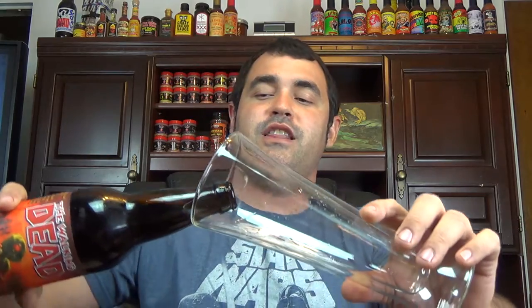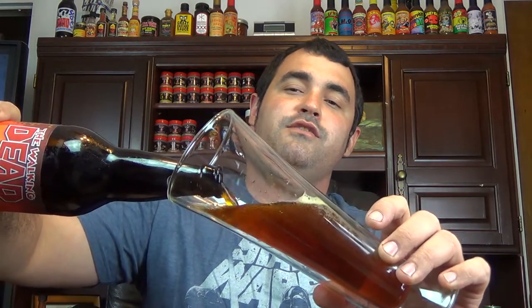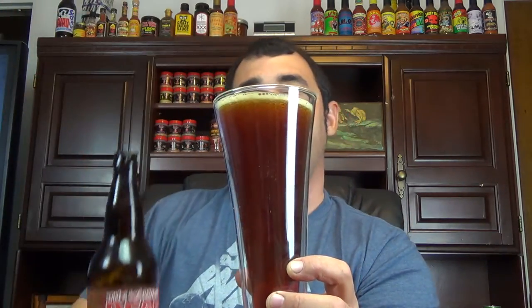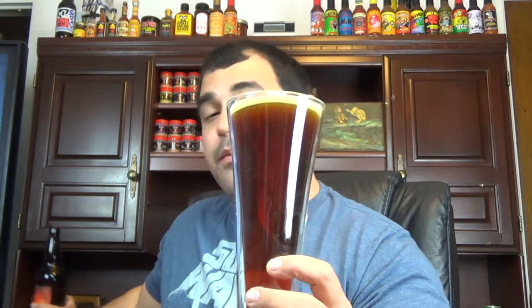Without wasting any more time, let's go ahead and pop the top because I do have some stuff to talk about. I am happy to see that this has good carbonation to it because when it was sent to me it did leak a little bit. And it still smells really good — my fear was that because it leaked maybe it wouldn't be good anymore. I did want to drink this one relatively quickly. One thing I'm noticing is there really isn't much of a head to it, so I think maybe I did lose a little bit of the carbonation. But there is still something there.